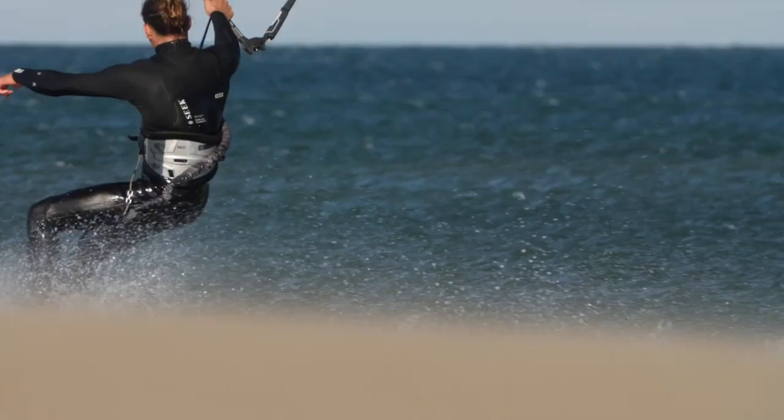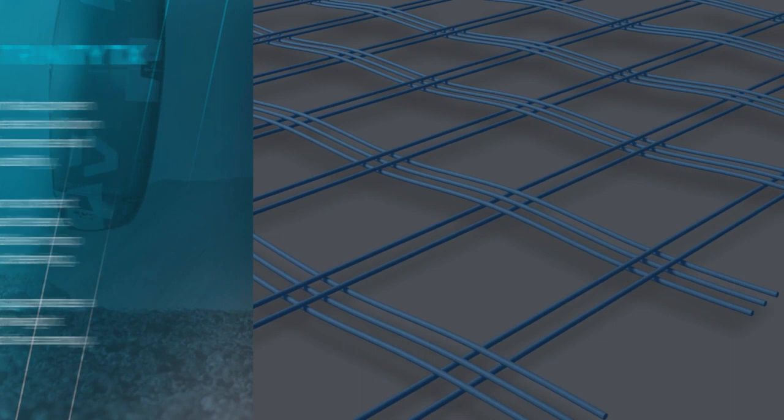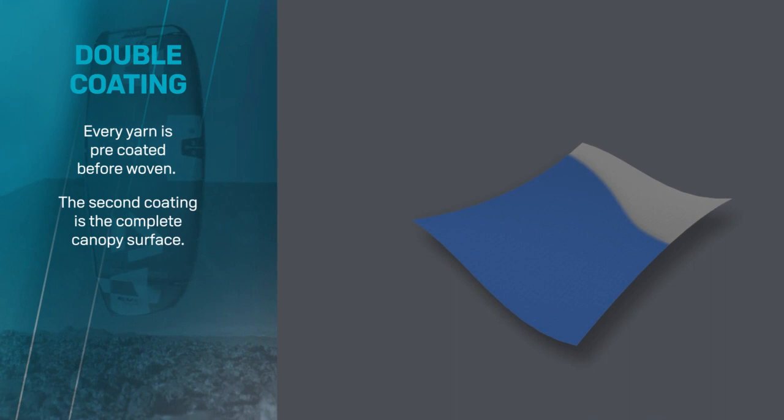The tried and true Trinity Tex combines perfectly to give the best blend of performance, weight, and durability. Refinements to the construction details ensure a hard-wearing and durable product while eliminating any excess weight or added material.